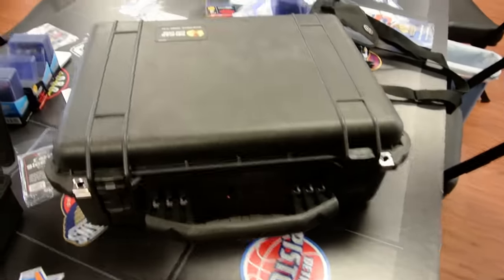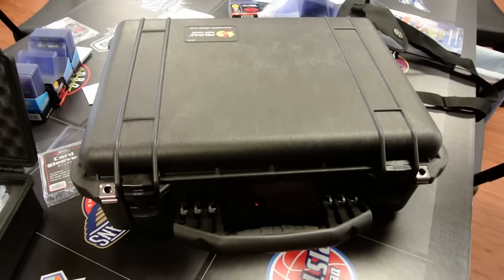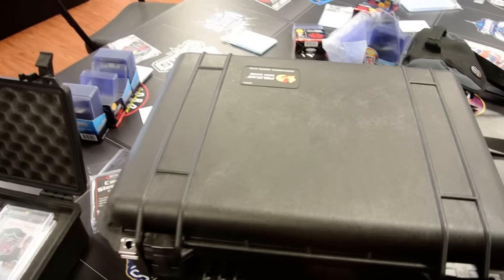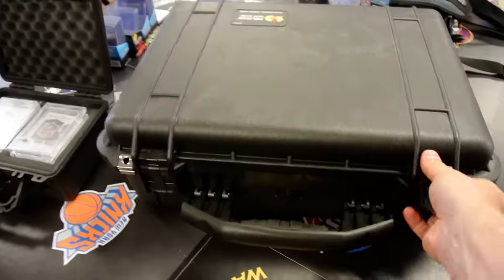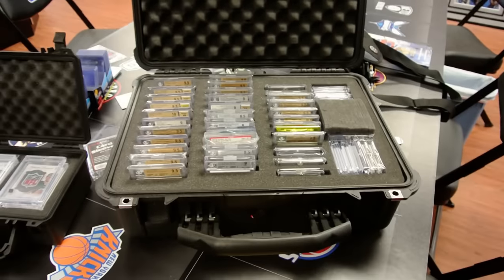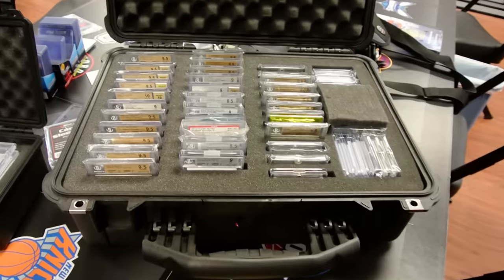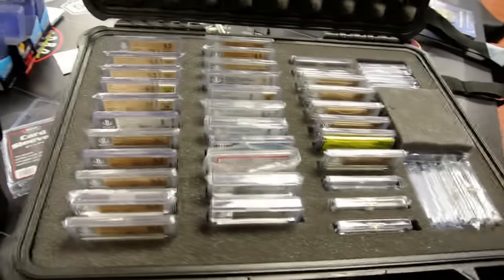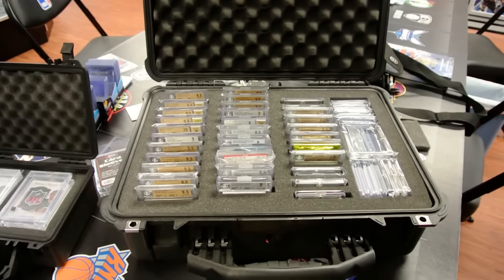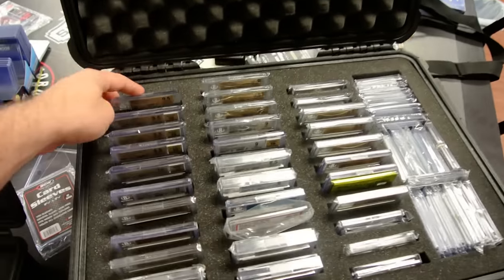So I needed something bigger. I saw one of these Pelican cases — it's not cheap. I think MSRP is about $150. I've got a friend that got it for me for a better price. The Pelican 1520 is what this is. I cut this thing out — I spent about three hours cutting out all the slots for this to be used for BGS cards or graded cards in general. I've got some PSA in here too. Essentially what I've got here is 11 in each slot, alternated.